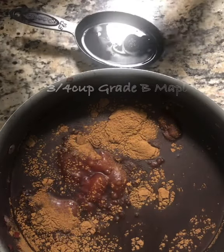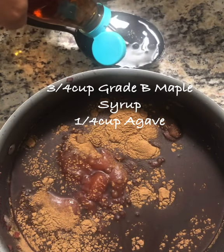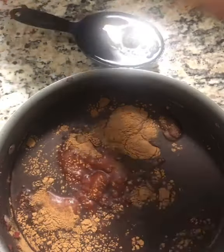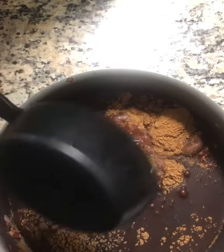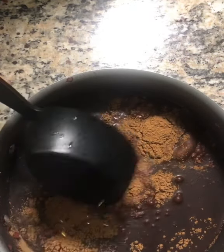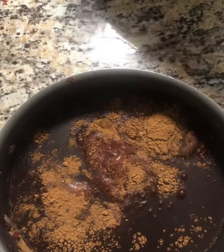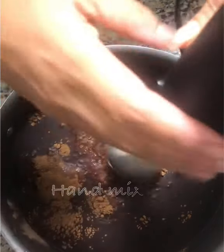In the same cup I used for the sea moss, I added some maple syrup and a mix of agave. I don't like to do all agave because the glycemic index is actually better with maple syrup, and there are more nutrients and iron in the maple syrup.